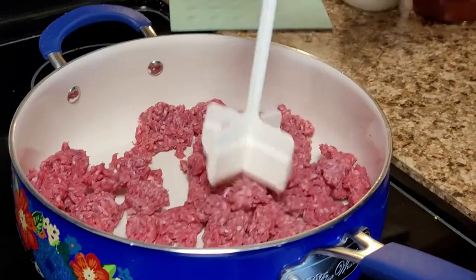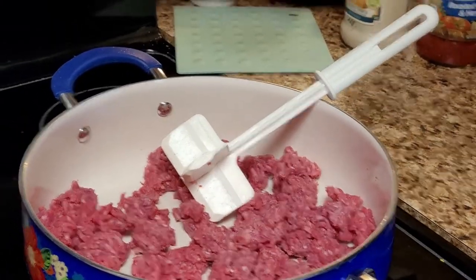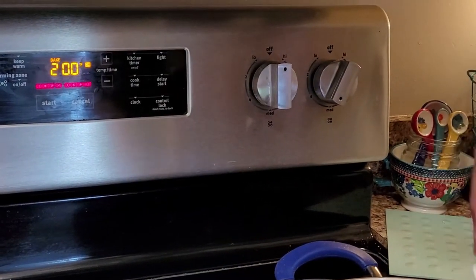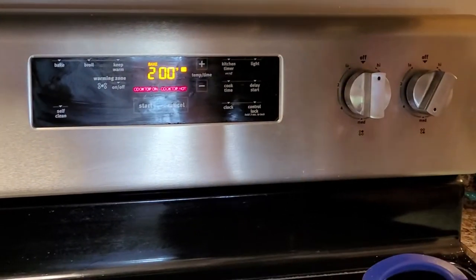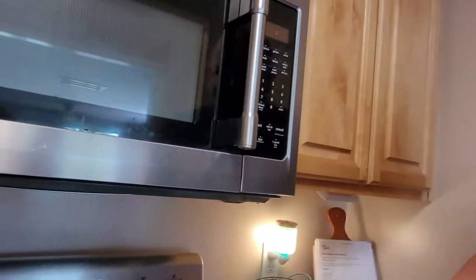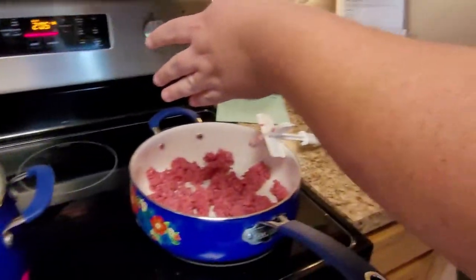All right, let's turn this heat up, let's get it hot in here. It's getting hot in here — adults know the rest of the song. Kids don't, but it is inappropriate. So this is going to brown up. We've got our water boiling and our oven is still preheating.